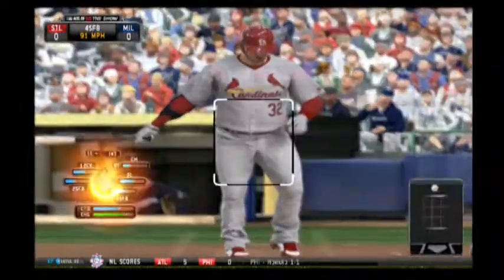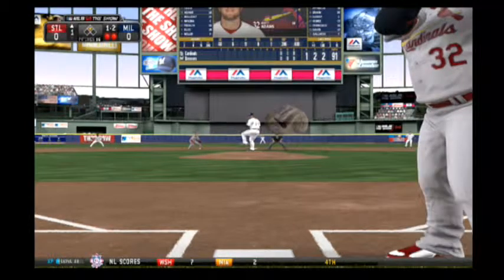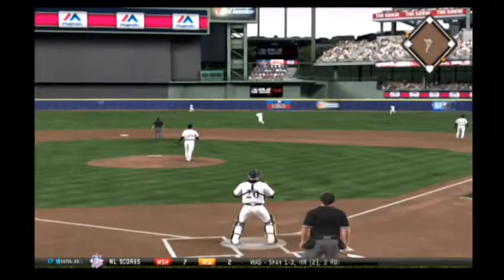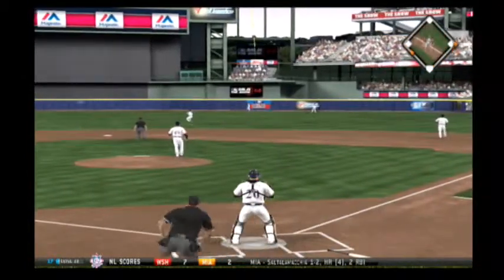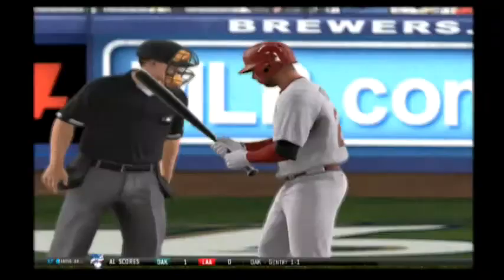Too high — one and two. Could be that that high fastball was just a setup pitch. You've kind of established that high sight level — could be a good time to break off a nasty curveball. Gomez has to retreat to the track, but he...